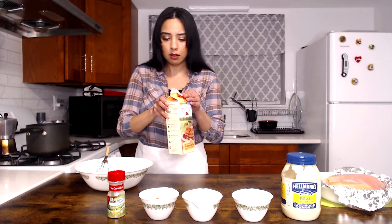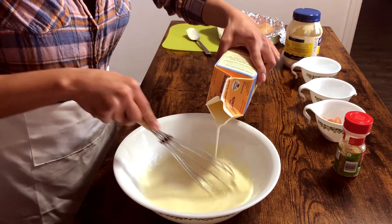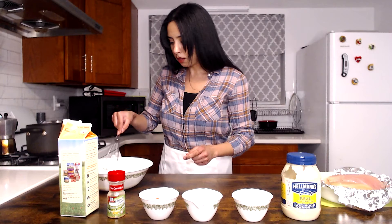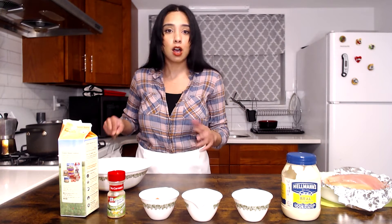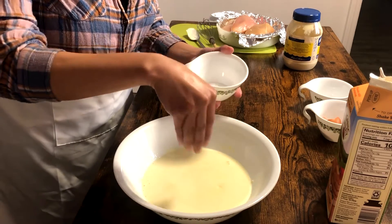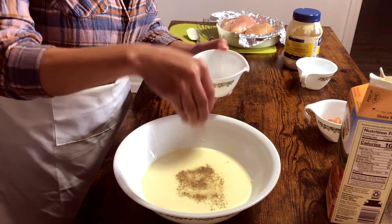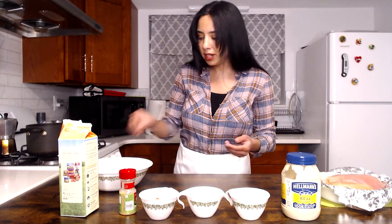Now I'm going to add about a cup of buttermilk. Our buttermilk is what really tenderizes the chicken. It adds flavor, but also the acidity is what breaks down the chicken and just makes it a lot more tender and juicy — especially with white meat, which tends to be drier. Put a few pinches of salt, some pepper, and some garlic and herb seasoning. You can add paprika, onion powder, hot sauce, cayenne pepper — whatever it is that you like.